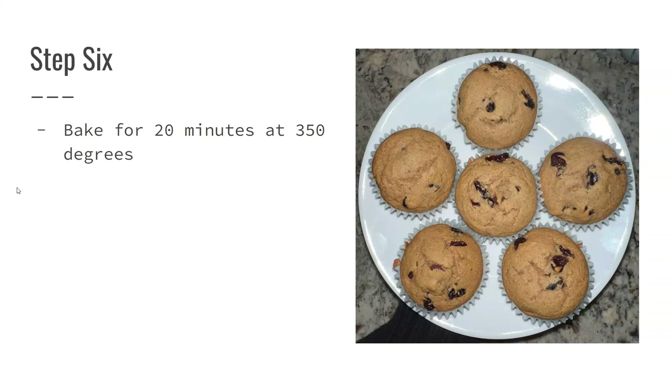I initially put my muffins in for 15 minutes, but it wasn't long enough. I tested them by opening the oven and tapping the top — they completely collapsed and were still really wet, not baked enough to come out. So I put them in for another three minutes, and it still wasn't quite right, so I ended up doing 20 minutes total.